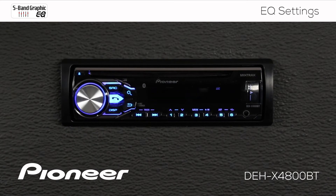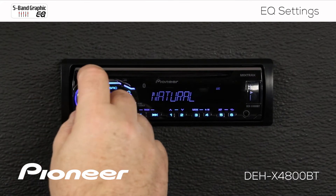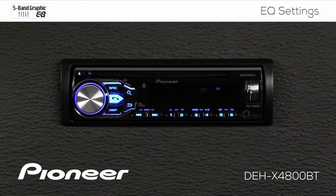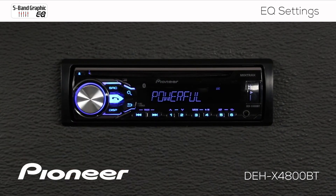The first thing I see here are some equalizer presets. This is the powerful curve. We have the natural curve, vocal curve, two customs, the flat curve, the super bass curve, and back around to the powerful curve.